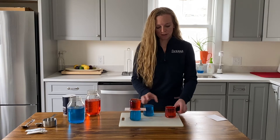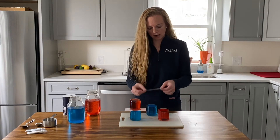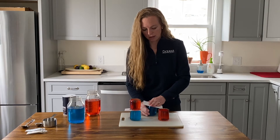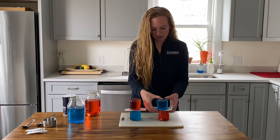Now we're going to do the reverse for this stack. So fresh water on the bottom, take your index card, put it on the salt water, gently flip over, and place on top of the fresh water.